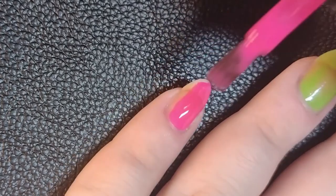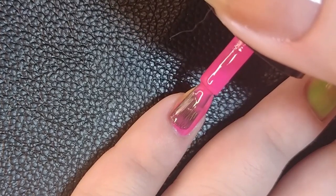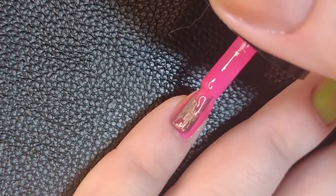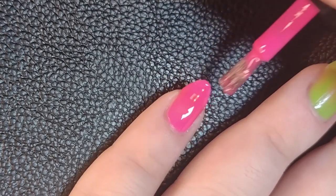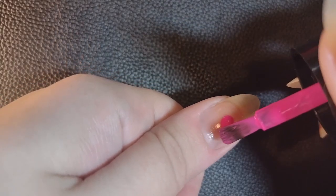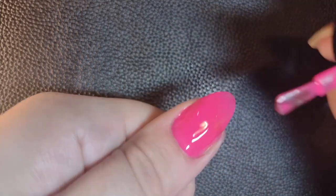I personally prefer these shorter, wider brushes that are a bit rounded at the tip, so they kind of fit the cuticle perfectly. On my other hand, I did the inverse of this one, like a mirror — so the pinky and the thumb in green, and the others in pink.